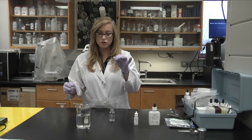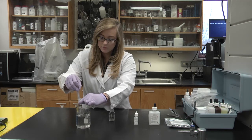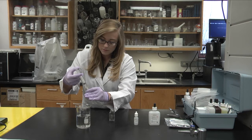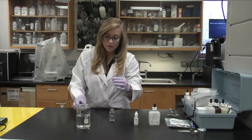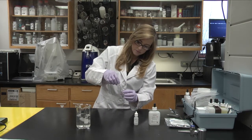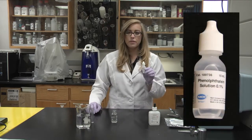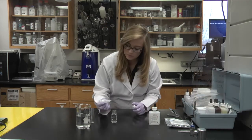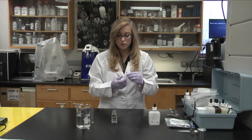First, you're going to get your plastic tube and fill it up, then pour it into your glass mixing bottle. Then you add one drop of the phenolphthalein solution and swirl to mix.